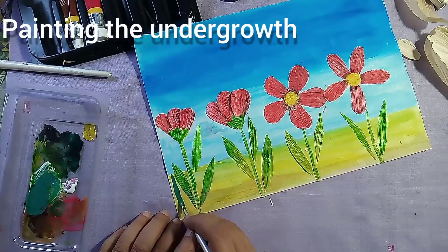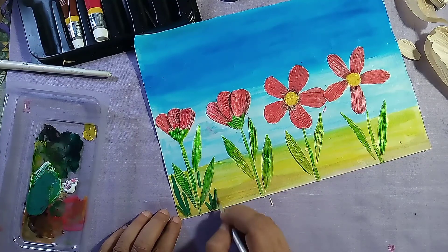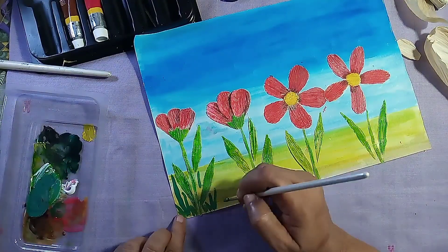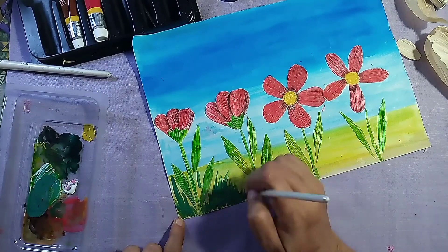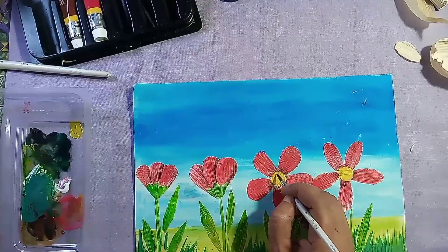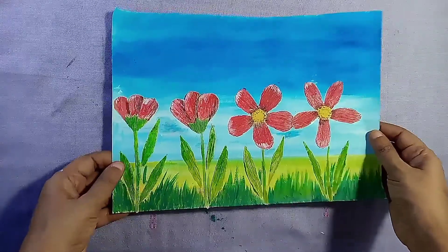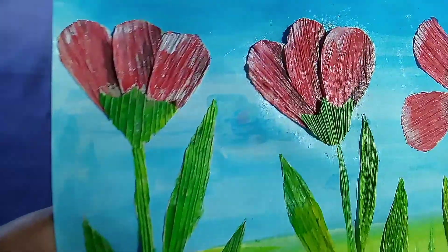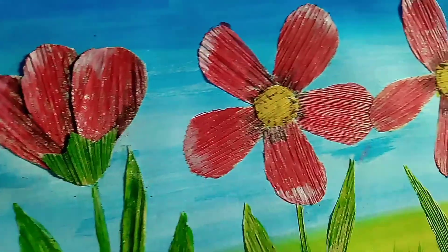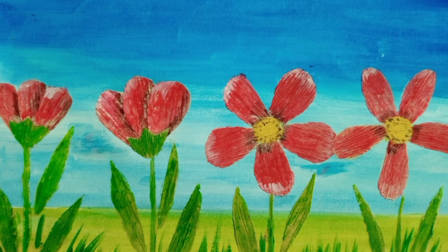Then the gas will be added to the oil, and the oil will be added to the oil. We are going to make a collage. Subscribe, like and share.